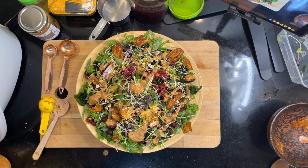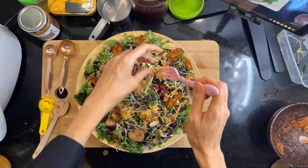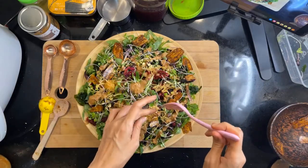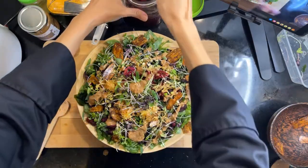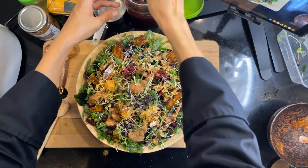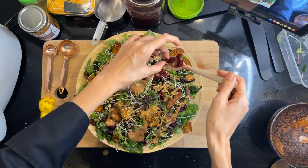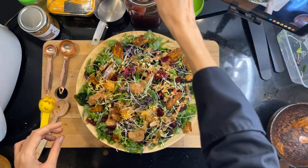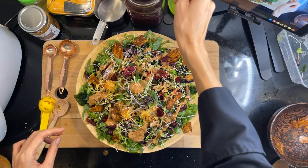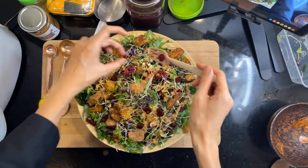I also have some beet kebas, some beets. Let me do that as well. Okay, this is going to be like a super yummy giant salad with all these flavours coming along, and the lovely dressing.